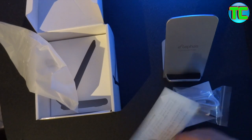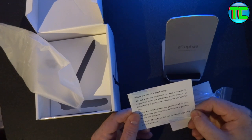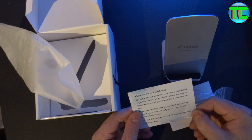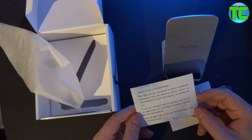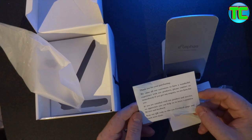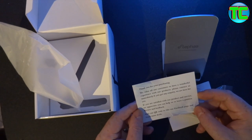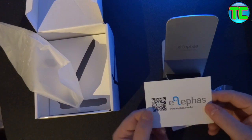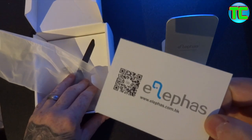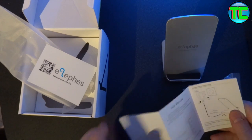You get a card here: 'Thank you for purchasing, we value all our customers, have a wonderful experience with our products. Please contact us immediately if you have an enquiry, we are here for you. If you are satisfied with your product and service, we appreciate you leaving a positive review and feedback. Scan the QR code to like our Facebook page and reach more deals.' There's the manual, should be pretty straightforward for you.